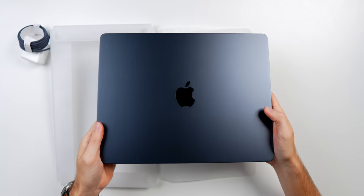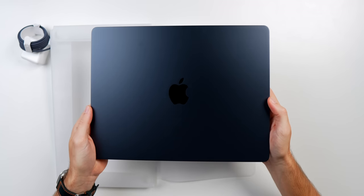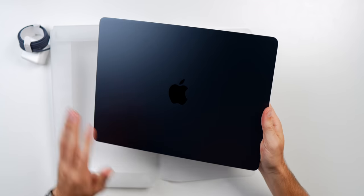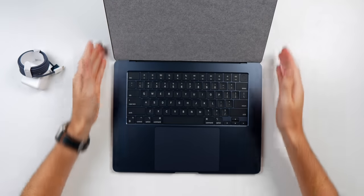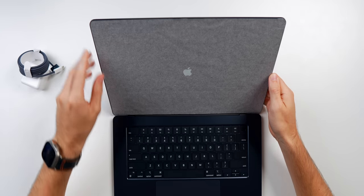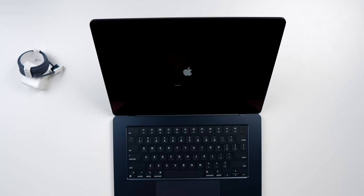This black is just so beautiful, and I'm going to cherish it while I can because I know there are going to be fingerprints galore once I start using it — I can already see some. That is going to be the big downside of the midnight color. Let's open it up for the first time — there's the trackpad and keyboard on this 15-inch MacBook Air. Taking off the screen protector — beautiful, so satisfying as always.